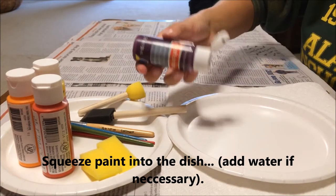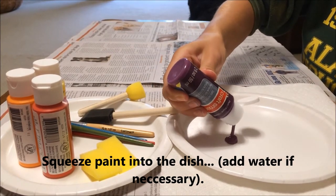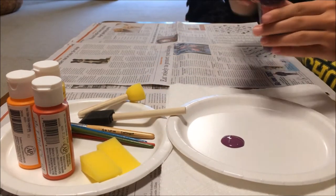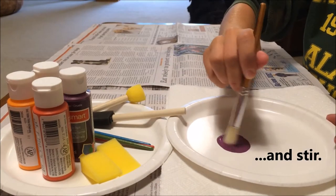Squeeze paint into the dish. Add water if necessary, and stir.